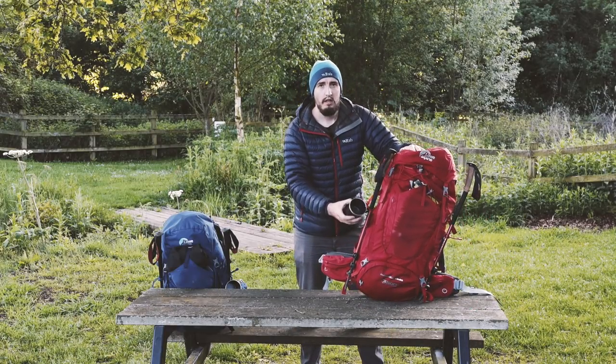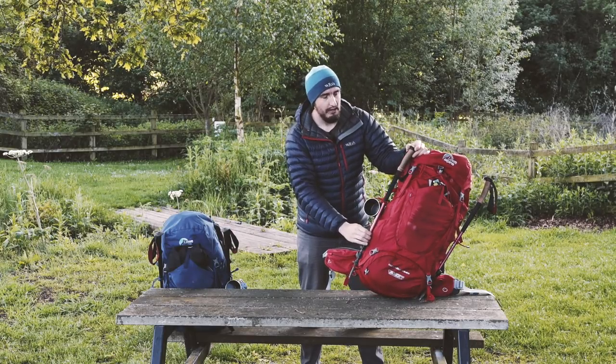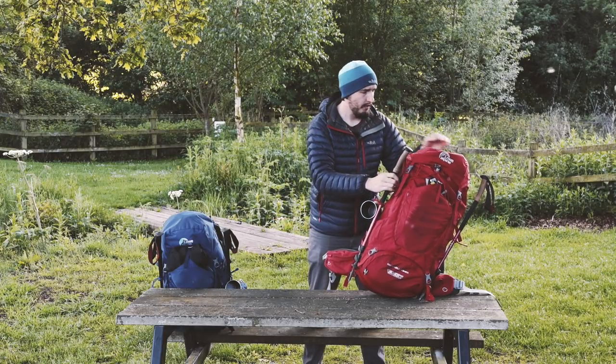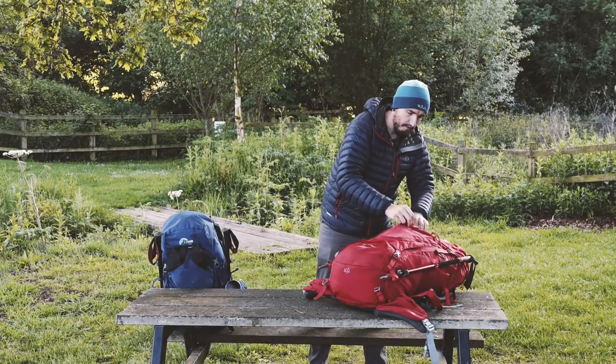On the outside we have a camping mug - always very useful. Then I've got my Black Diamond hiking poles, also really nice. Never had a problem with them on the Kungsleden.